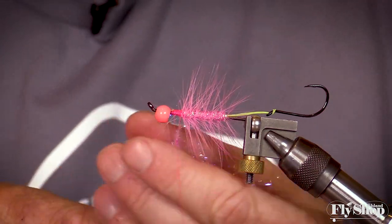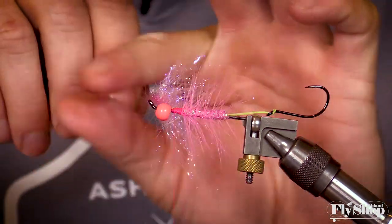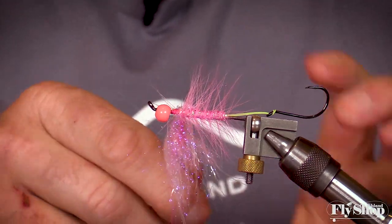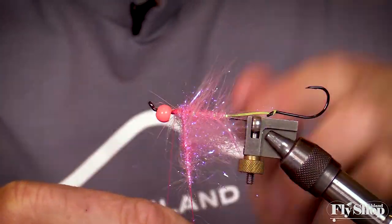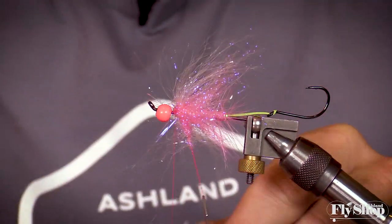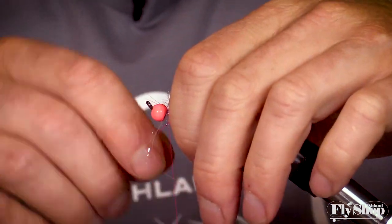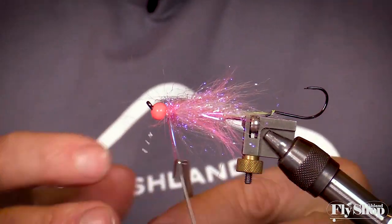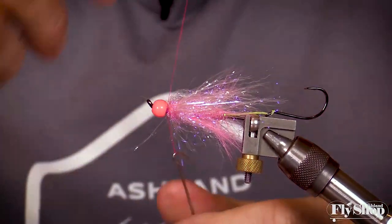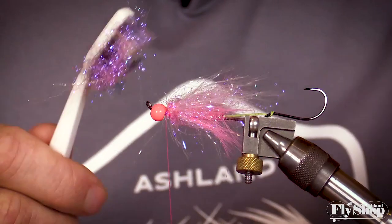Pull those fibers back toward the rear of the fly so as you wrap them they'll lay down well oriented — not laying forward. It just takes a couple wraps to get them going. Build a ball right here, and every single wrap just pull out those fibers and pull them toward the back. Then take the rest of that loop and wrap it forward, doing a couple securing wraps to hold it in place. Clip off the dubbing loop and get it out of the way. Take your toothbrush again and really brush it to pull those fibers out well.